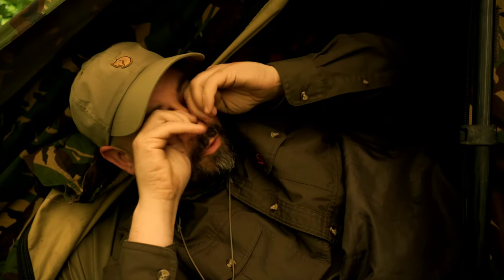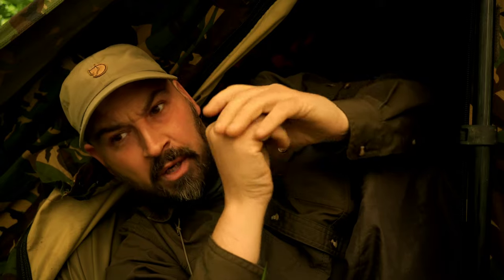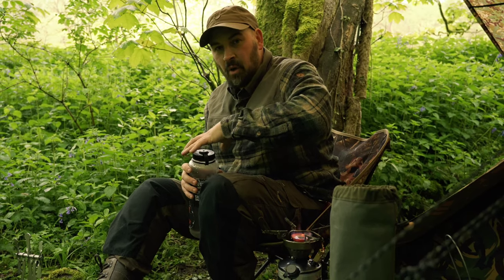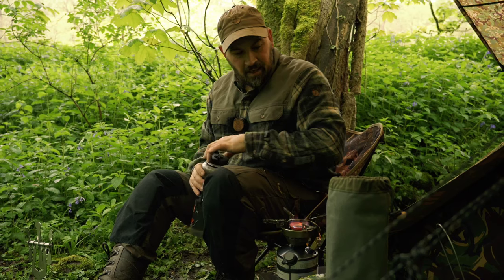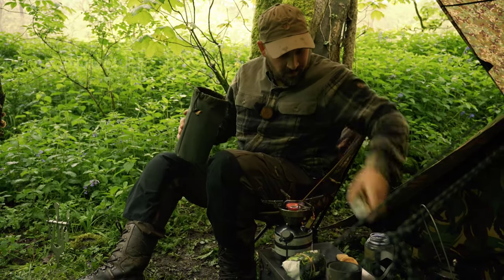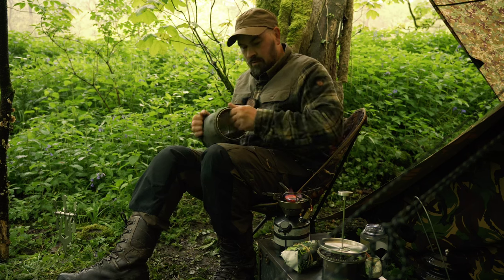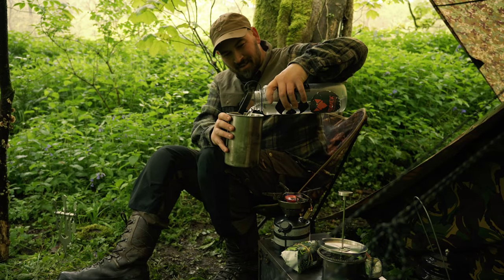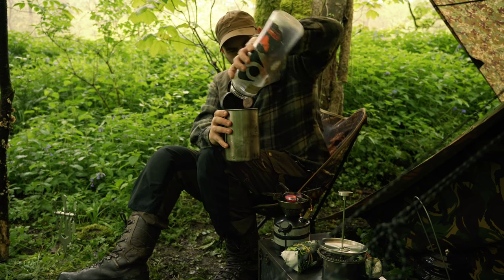Good morning guys and girls, welcome back to the channel. Last night was very very warm and very peaceful — had a good kip. Today's a new day so I think first port of call is a nice hot pot of coffee. For coffee I'm using the Dave Canterbury stainless steel coffee press, and today I get to use my bushcraft coffee scoop that we made yesterday — absolutely fantastic.